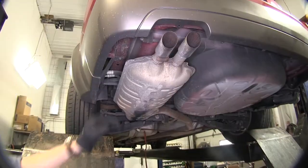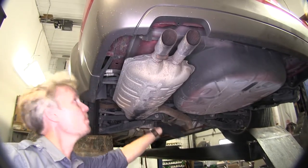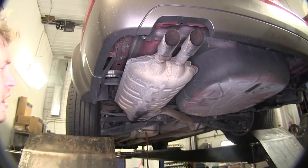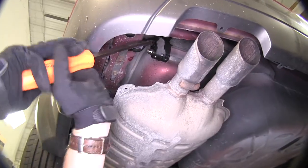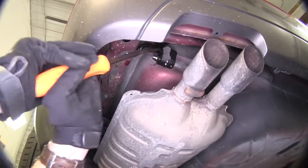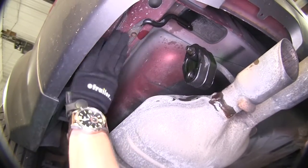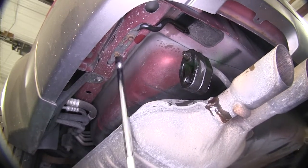Now for our exhaust hangers, one's located right here and the other one is located right here. We're going to go ahead and take some spray lubricant to make it a little bit easier to get off. Then we'll just take a pry bar and push it off. Now let's go ahead and take off this exhaust bracket here — we will not be reusing that — and once again we're just going to be using a 10mm socket.